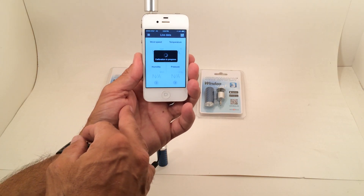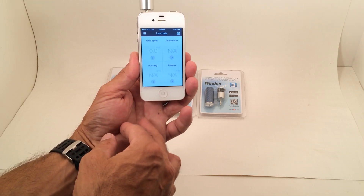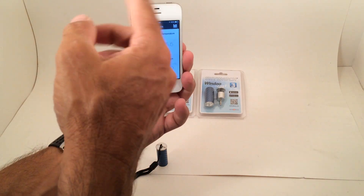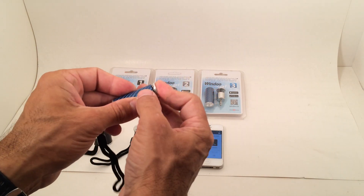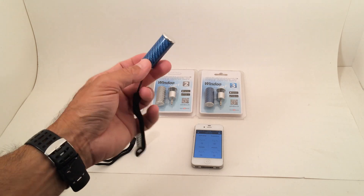The app crashed due to having too many apps open, but you can see how it reads out all of your information once it hits the calibration process. And it's omni-directional — it will take temperature readings from any direction. Again, from PKS Distribution, we have the Skywatch Windu Smartphone Weather Station Wind Meter.